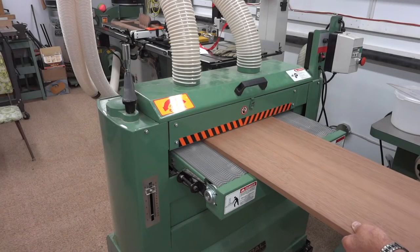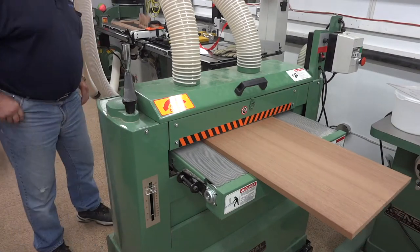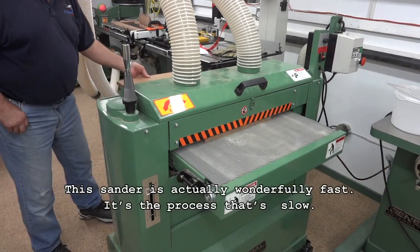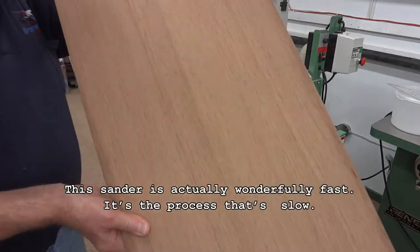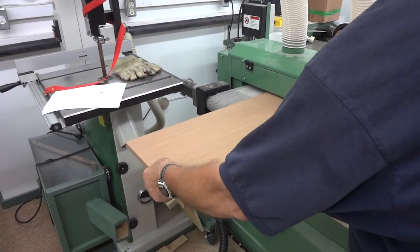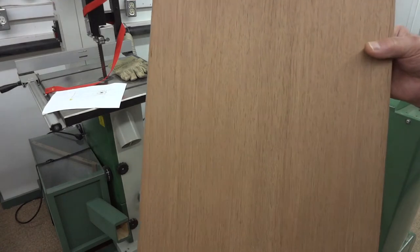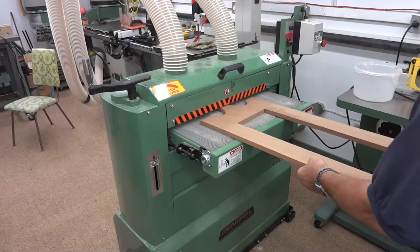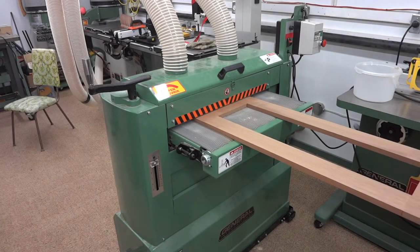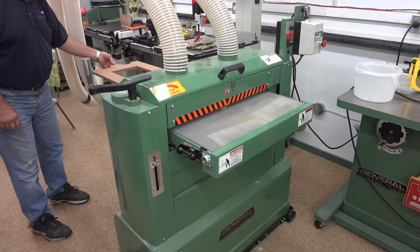It's time to sand the back and the front — make them nice and smooth and flat. This machine works really great; it's a little on the slow side, so I'm going to speed up the video here. That joint that I made earlier is so nice and tight — you can tell where it is, but you can't see it, if that makes any sense. The frame for the front of the clock only took about two passes on each side to make it nice and smooth and flat, because the joints were already pretty flush.